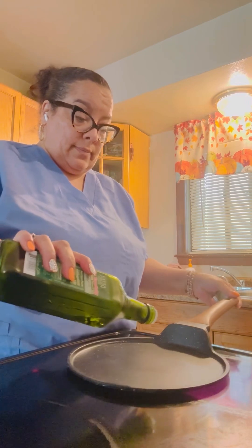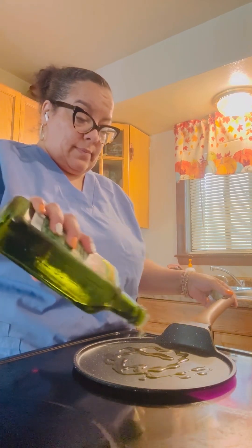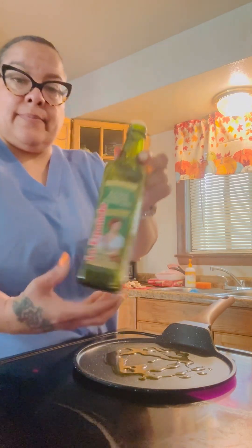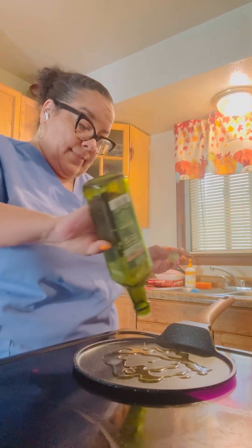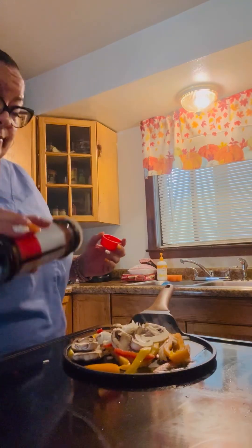I got my skillet and I'm putting the olive oil in the skillet, getting it prepared for my breakfast. I'm taking my time and doing what I have to do because I am really serious about my health.